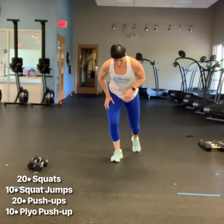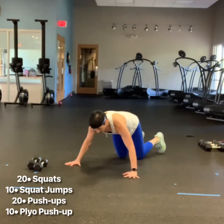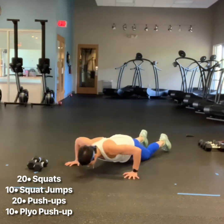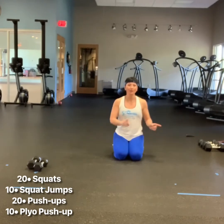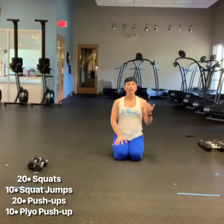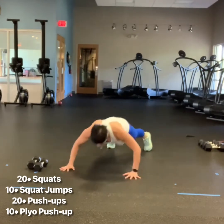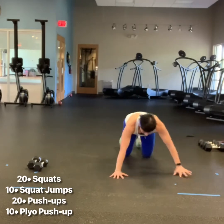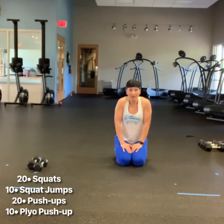Then you're going to come down for 20 push-ups. It can be on your toes or your knees — hands wide, right under your shoulders, either on the toes or modified on the knees. After your 20 push-ups, you're going to do 10 plyo push-ups. I'm going to do these side to side, either on your knees or on your toes, with a little power going through each side. Try to get some air under your hands. That is workout one — three rounds of each of those exercises.